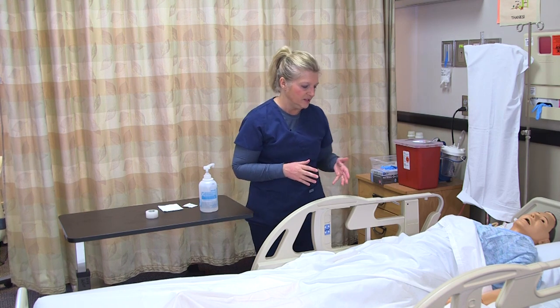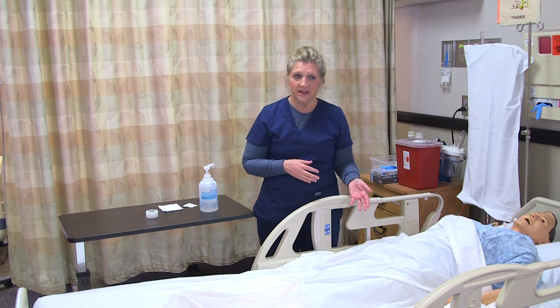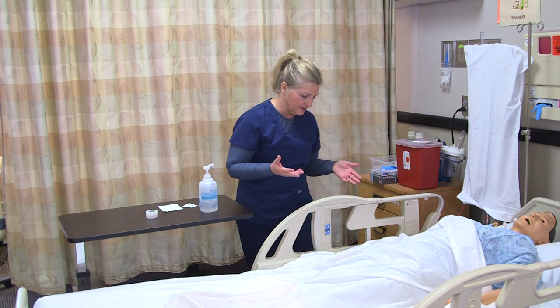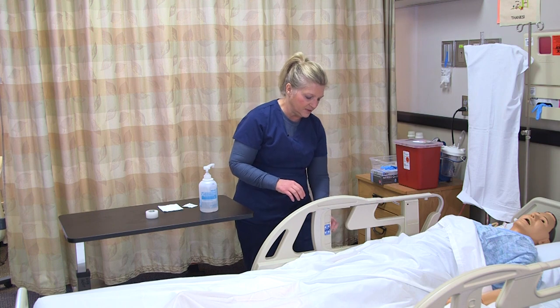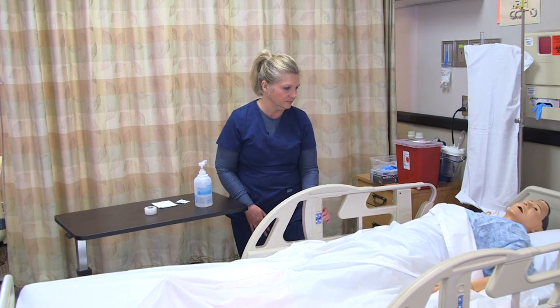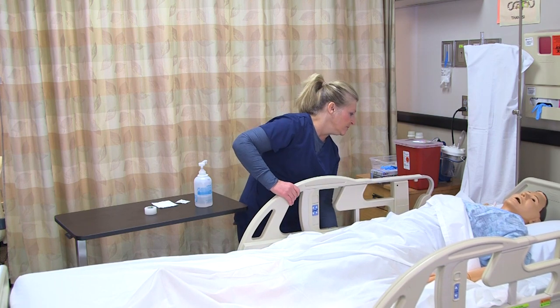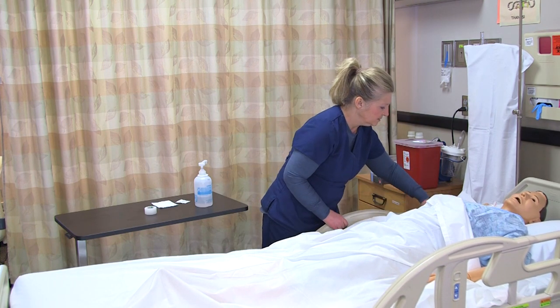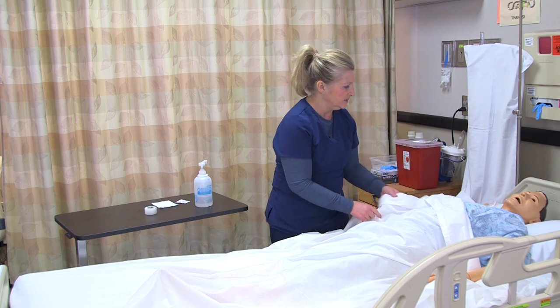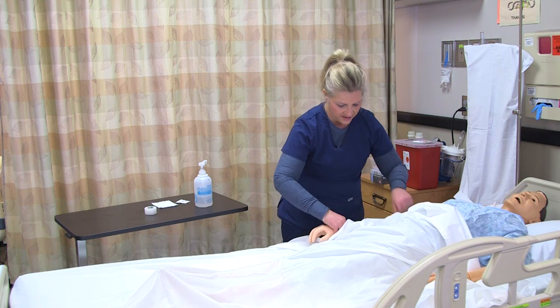I tell the patient that the provider has indicated that I may remove the IV because they're going home, and make sure that they understand what I'm doing. I'm going to raise the bed to an appropriate working level height and go ahead and look at the IV site.